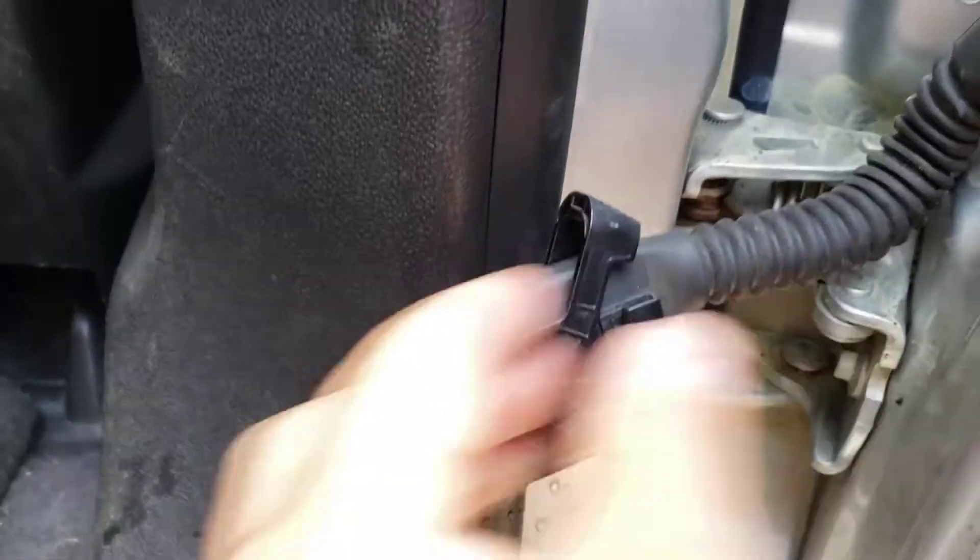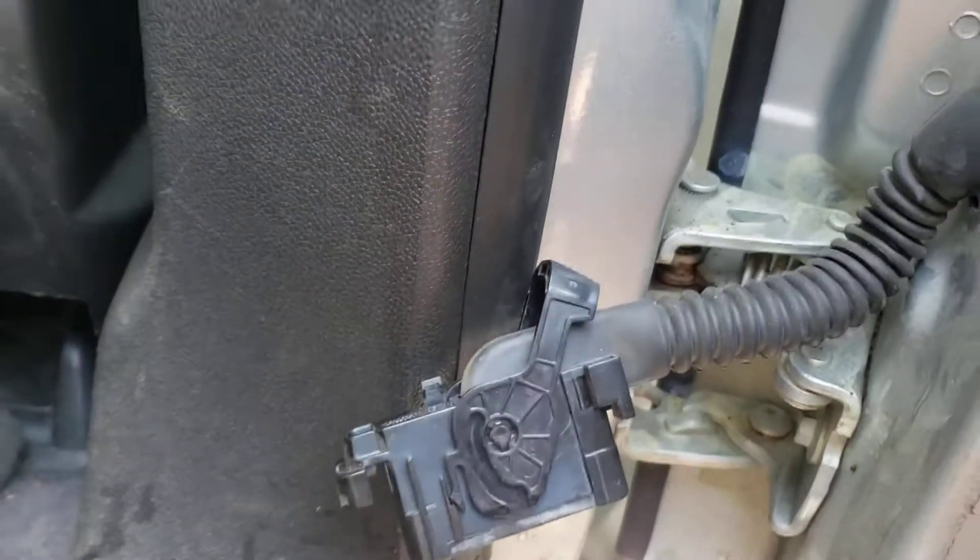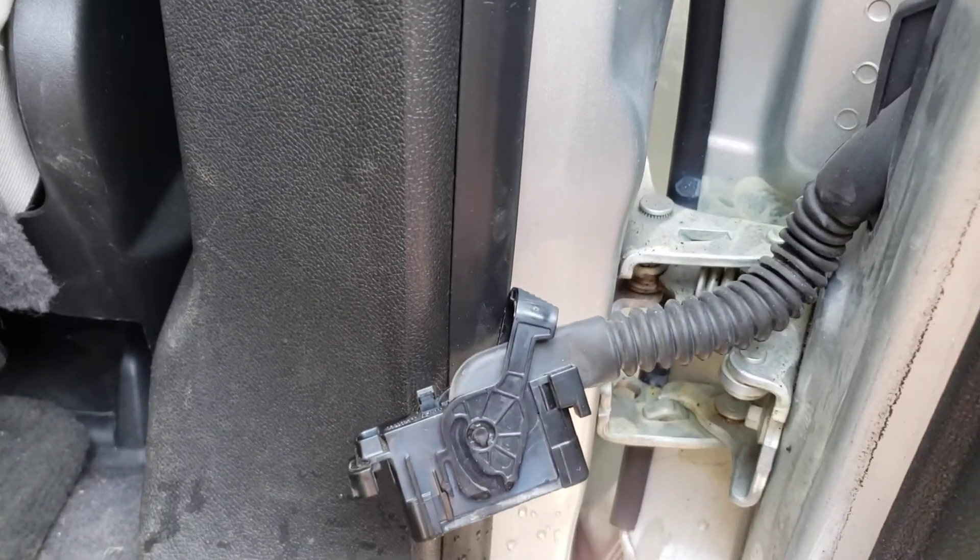So get those connectors off, dump them, maybe spray some cleaner in there to dry them out. Good luck to you — hope it helps.